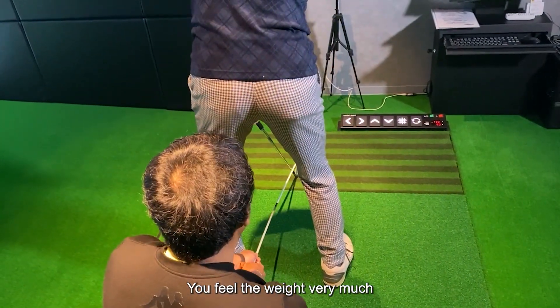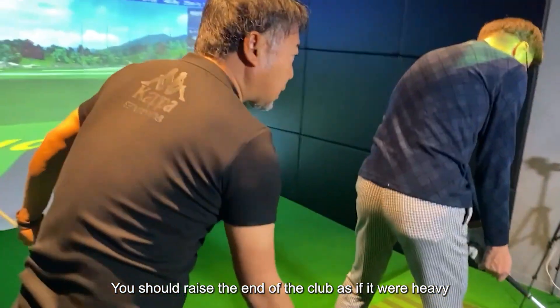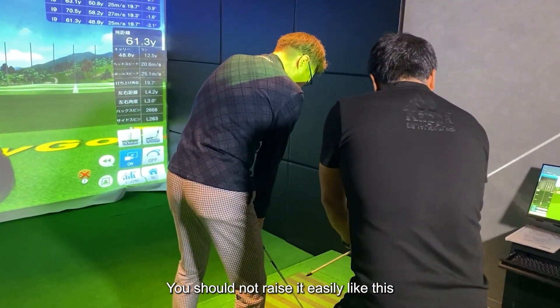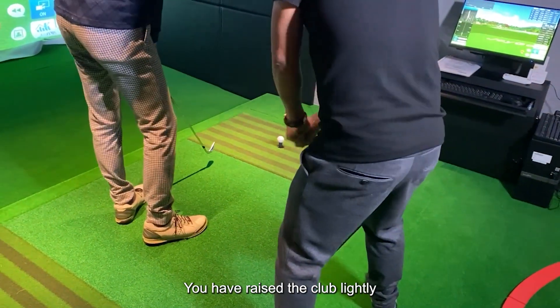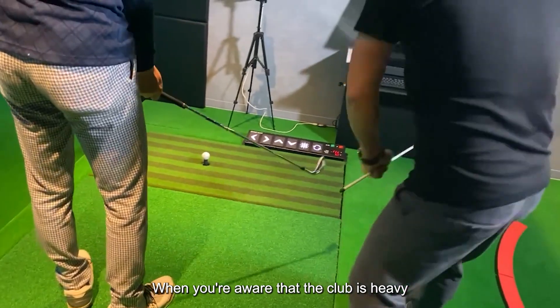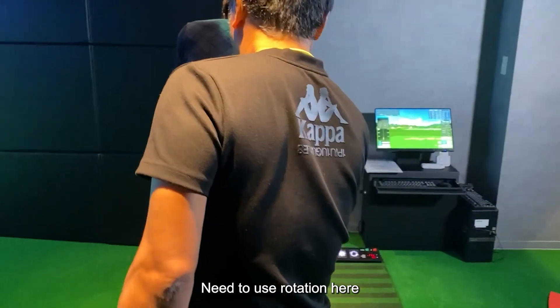You feel the weight very much, don't you? Golf clubs — you should raise the end of the club as if it were heavy. You should not raise it easily like this. Even though you can use your feet well, you have raised the club lightly. When you're aware that the club is heavy, as it is now, use the rotation. You need to use rotation here.